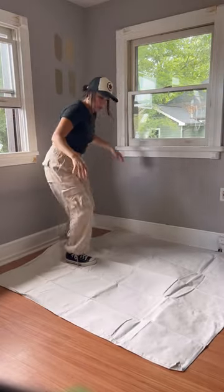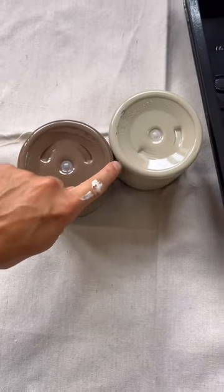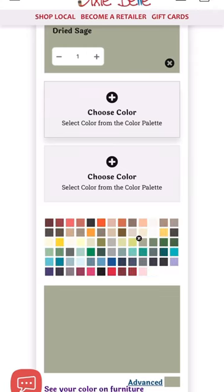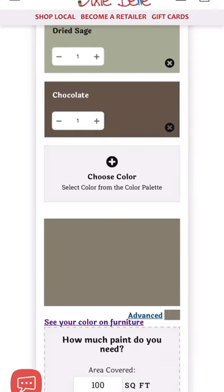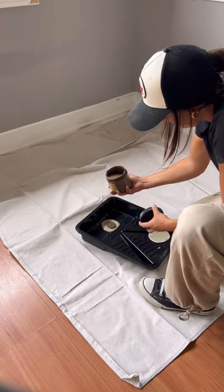We're back with day two of this bedroom makeover, so let's head to painting. I had a bunch of extra Dried Sage and Chocolate Dixie Bell chalk mineral paint colors, so I went on to their color lab. What this does on the website is it allows you to input the colors that you have and see what the color will look like when mixed together.